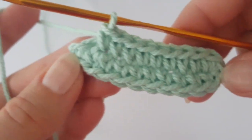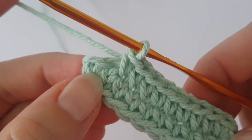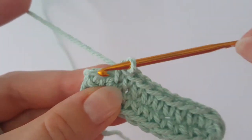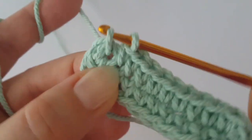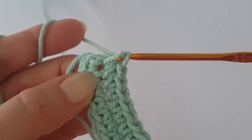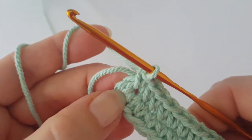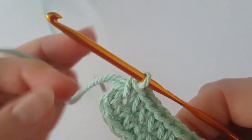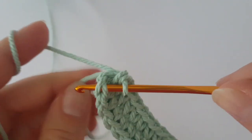At the end of the round, make one single crochet in the very last stitch — it's the stitch where you have a chain one and one single crochet from the other side. Now join the round with a slip stitch in the first stitch.